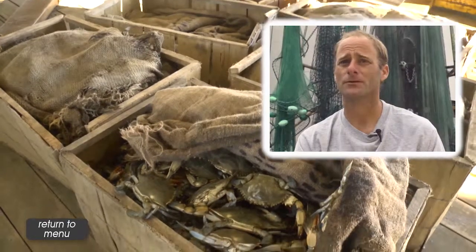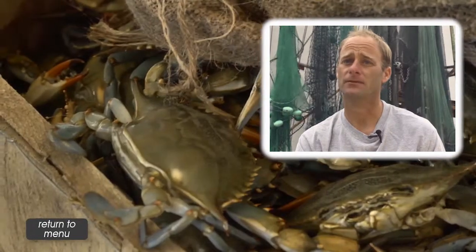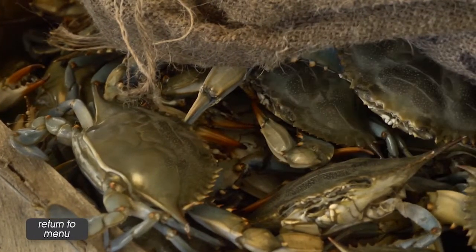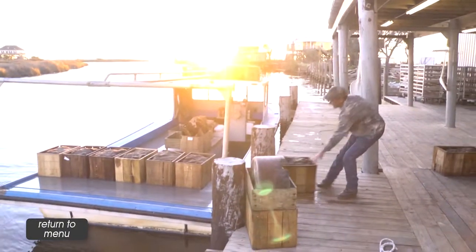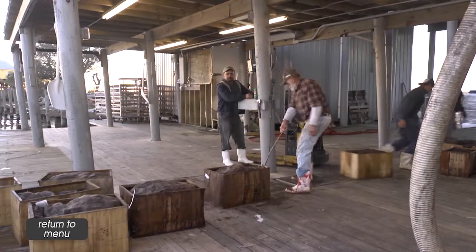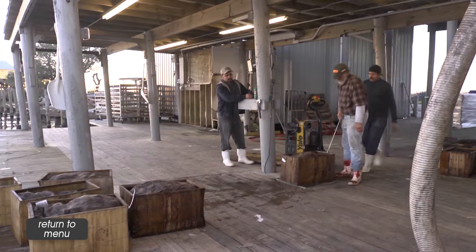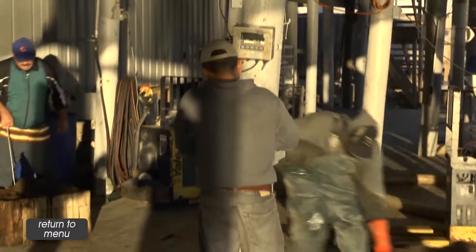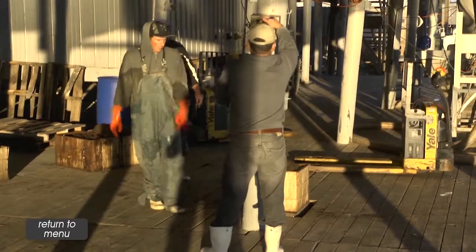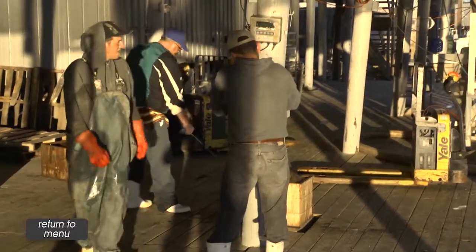It goes through cycles. Sometimes it might be all male shedding crabs, sometimes it's females. It just depends on the time of year and the cycle they're going through. You've got great years, and then some years you've got really horrible years where you're just making expense and paying your bills. I would never change anything — you just got to be very dedicated, have a drive, and love what you're doing.